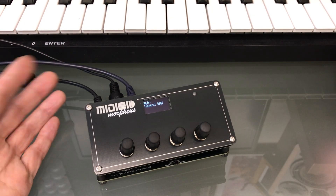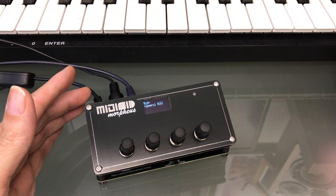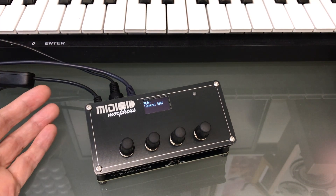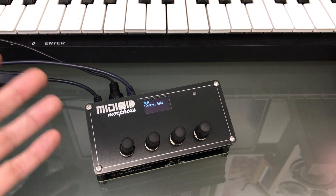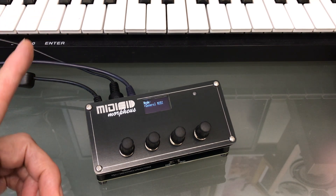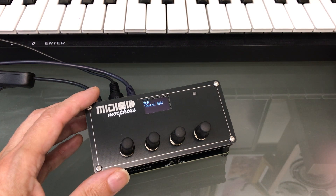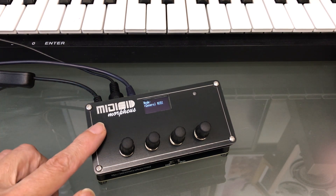I'd like to show you what I've secretly been working on for some time — maybe not so secret, because I recently sold off my stock of MIDI SID and made it clear that was to make way for a major new version. This is it: MIDI SID 4, codenamed Morpheus.